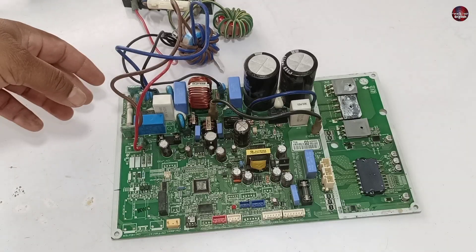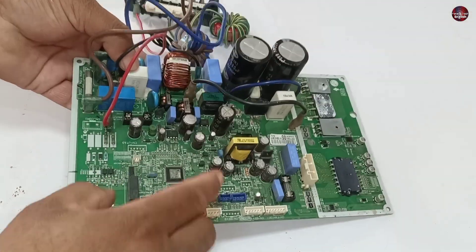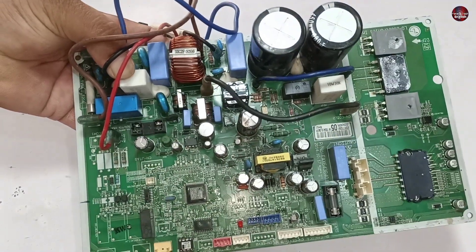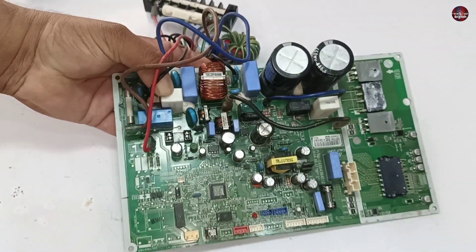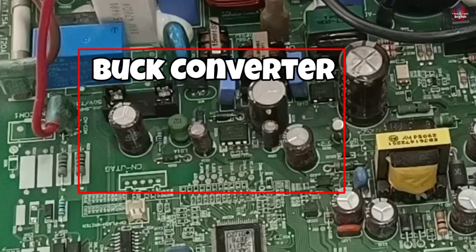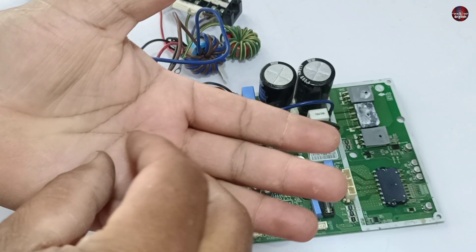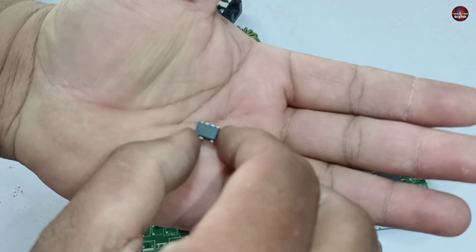I have checked the motherboard physically. I didn't find any damaged components. It is important to have the switching IC in the motherboard. A buck converter circuit has also been installed in the motherboard, which drops the DC voltages in the circuit. Let me tell you what switching IC will be installed in this motherboard.